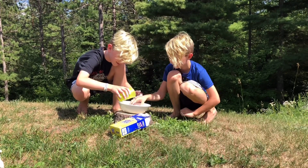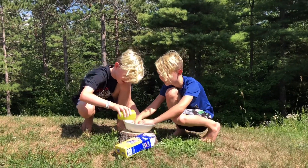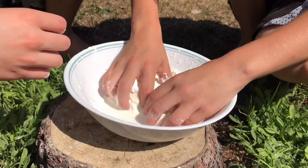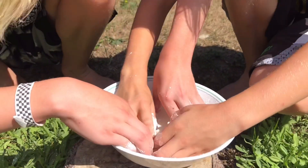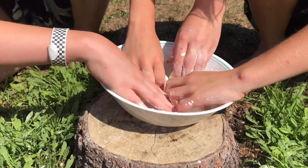Not to make oobleck. Can I start mixing it, Mom? It feels like oobleck. Guys, can you go get more water? No. This is actually very hard. I think we're going to need more water. Definitely.